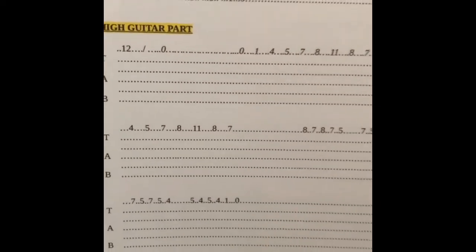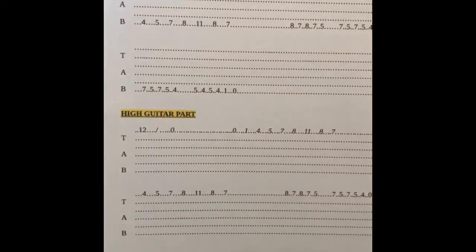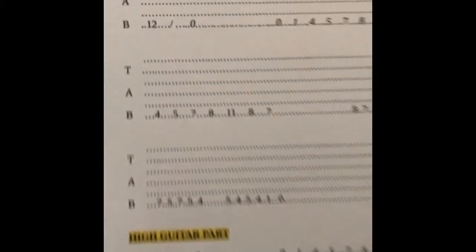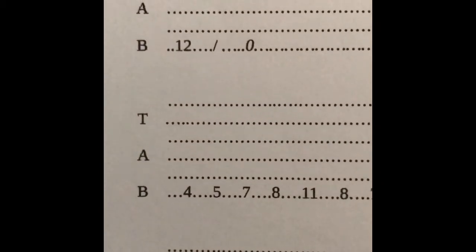I'm just showing you what's on the sheet — you'll have the sheet in front of you hopefully. Here's the whole thing. You can see it — you've got the low part. See this little diagonal line? That is a slide. What that means is you're going to play 12, and then let your finger kind of go down to the zero, and then you'll play from the zero doing this stuff here. I think that's the only time there's a slide — let's have a quick check.